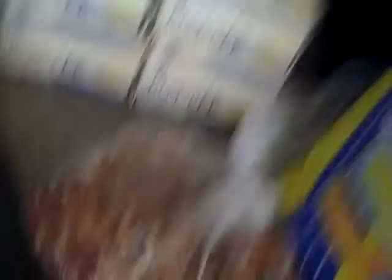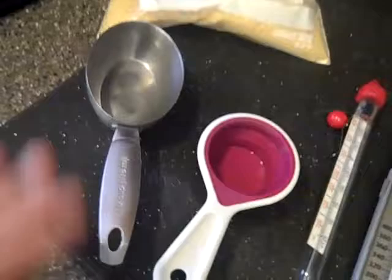Here are some chopped up almonds, some graham crackers, some salt, some vanilla, and unsalted butter — I use unsalted butter then I add my own salt. We also have some pecans, a whole bunch of sugar — about 25 pounds worth — some chocolate chips, and measuring tools: a tablespoon, teaspoon, and a couple of different sizes of measuring cups.